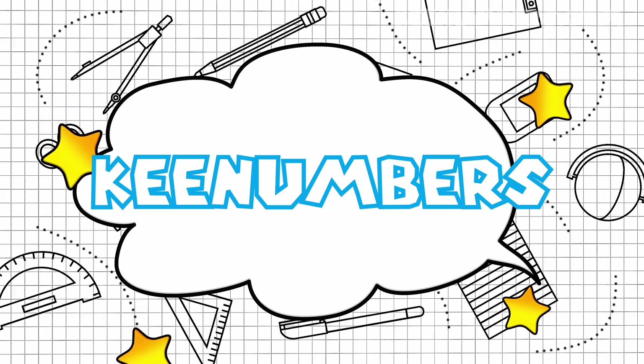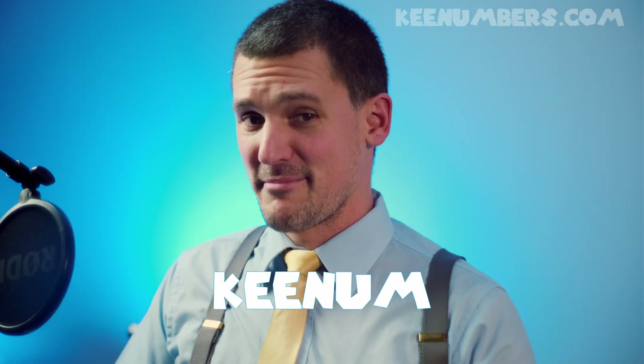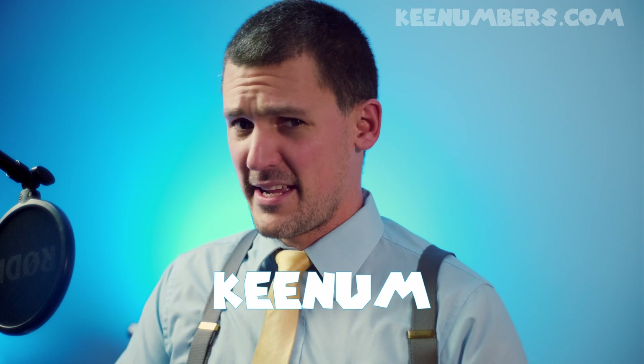Hey, I'm Keenum. Let's talk about multiplying by one digit.